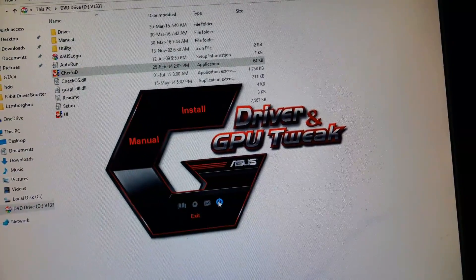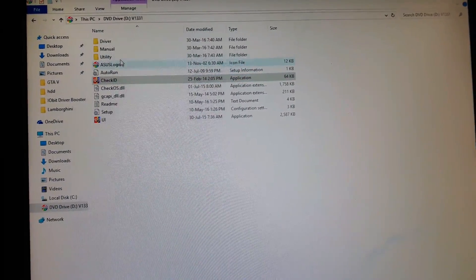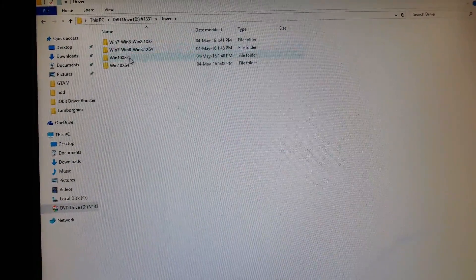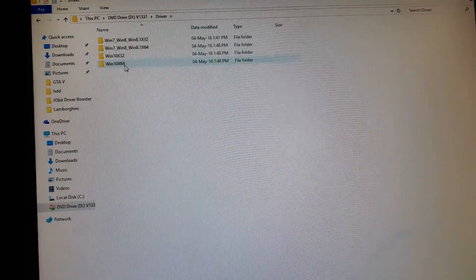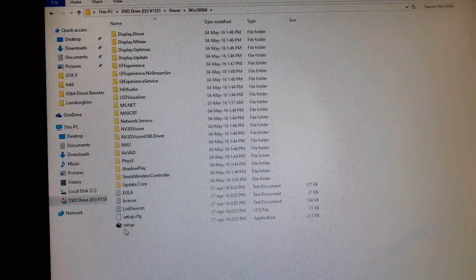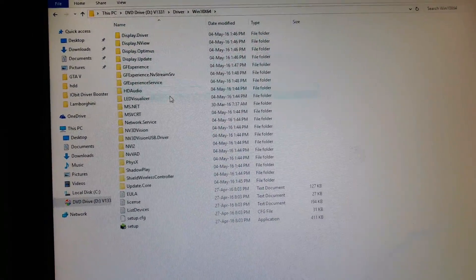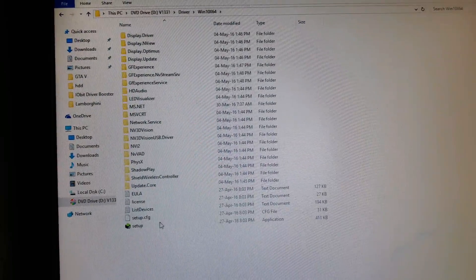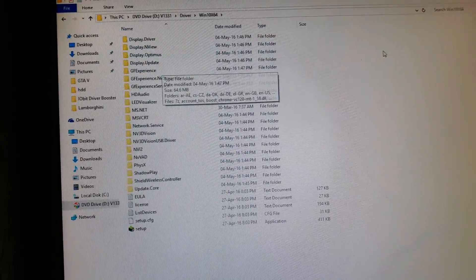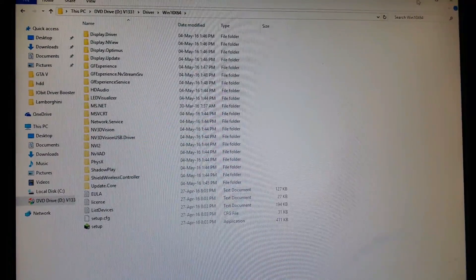I have already installed it so I won't install it again. After installing the drivers and GPU Tweak 2, go to the drivers folder, select your operating system — Windows 7, Windows 8, or Windows 10. I am using Windows 10 64-bit. Double-click the setup icon to install all the NVIDIA drivers required to run the card properly. It will also install NVIDIA GeForce Experience, which automatically optimizes your games according to your system specs.